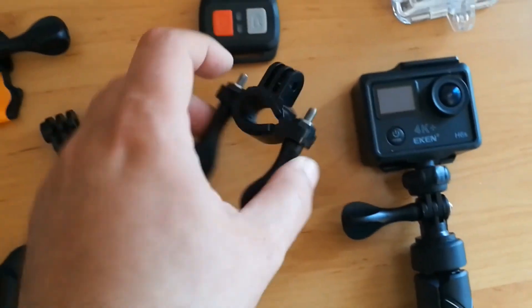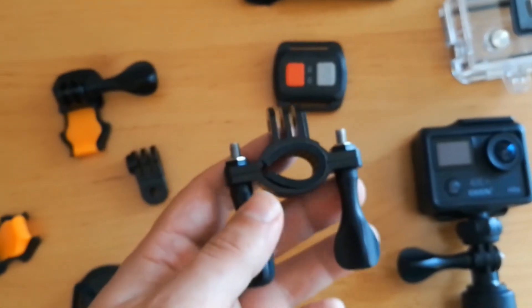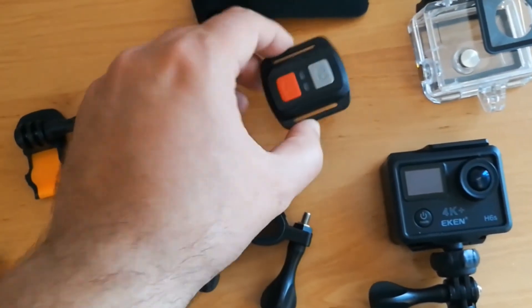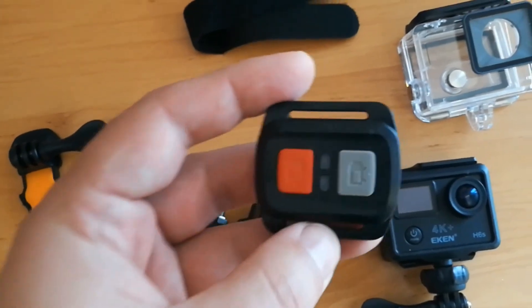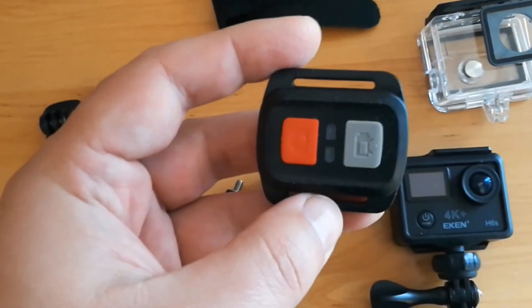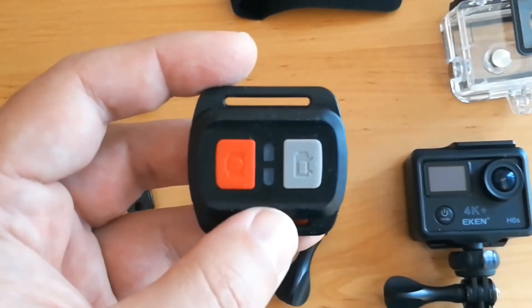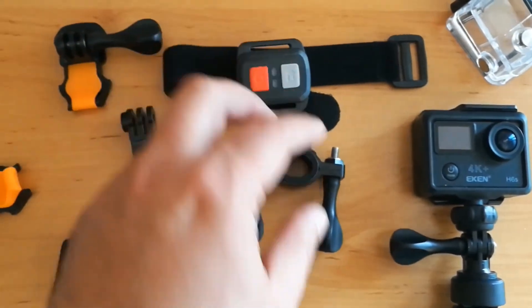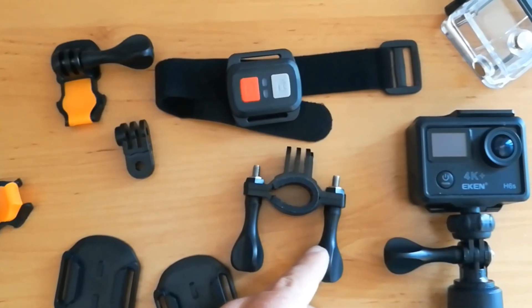This is a mount for bars — any kind of bars, for example handlebars. This is the remote control. It has two buttons: the red one is to take a picture, and the gray one is to start and stop video recording. There is also a strap for the remote.